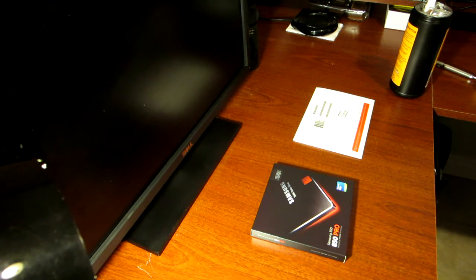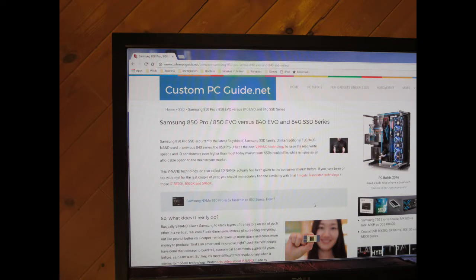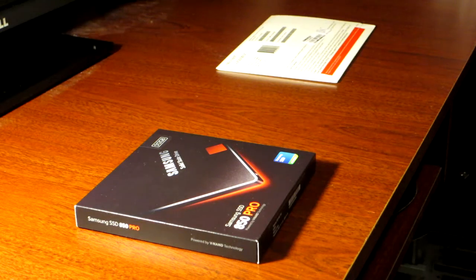Hi guys, so I finally got my Samsung 850 Pro SSD solid state drive, 512 gigabyte, and I'll be installing Windows 10 Professional on it in a dual boot computer. There is no big difference between the Pro and the Evo — the Pro is a little faster and it comes with a 10-year warranty. You can read the full specs on custompcguide.net — I'll put the link in the description. So let's open the package and see the drive.